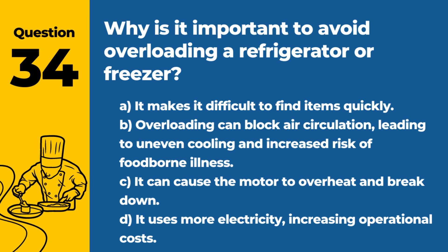Question 34. Why is it important to avoid overloading a refrigerator or freezer? A. It makes it difficult to find items quickly. B. Overloading can block air circulation, leading to uneven cooling and increased risk of foodborne illness. C. It can cause the motor to overheat and break down. D. It uses more electricity, increasing operational costs. Answer: B. Overloading can block air circulation, leading to uneven cooling and increased risk of foodborne illness. Proper air circulation is necessary to keep foods at safe temperatures.